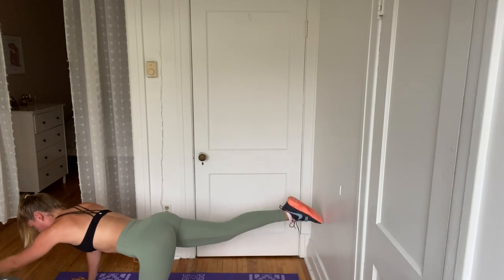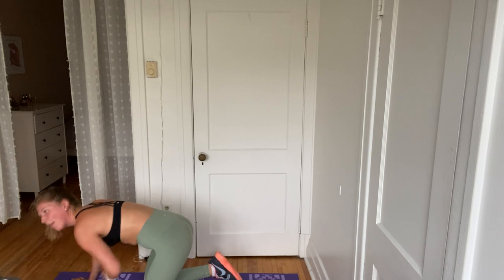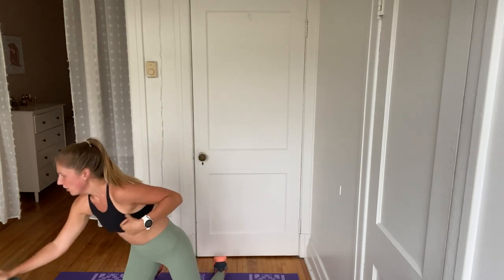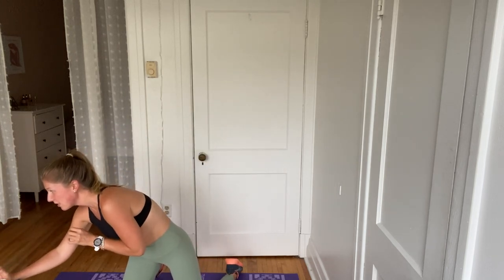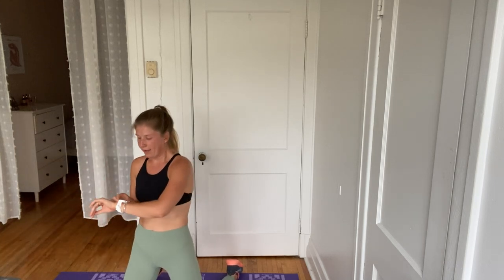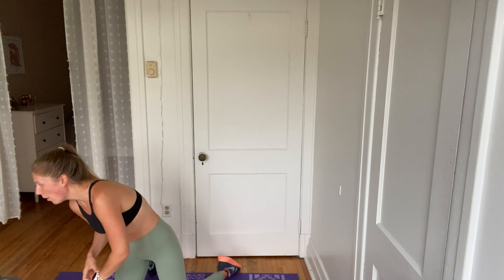Last one here — down, up, out, in, and crunch, and crunch. You've got this. Keep that crunch. Less than 30 seconds. Keep it going. You got this. I'm going to prepare you for what comes next. Excellent. In four, three, two, and one. Awesome. We're going to go right into a bear pose.